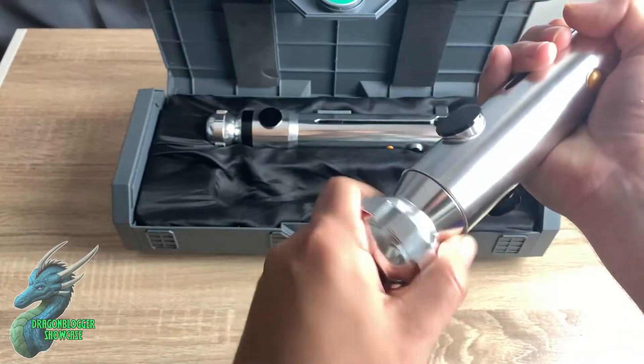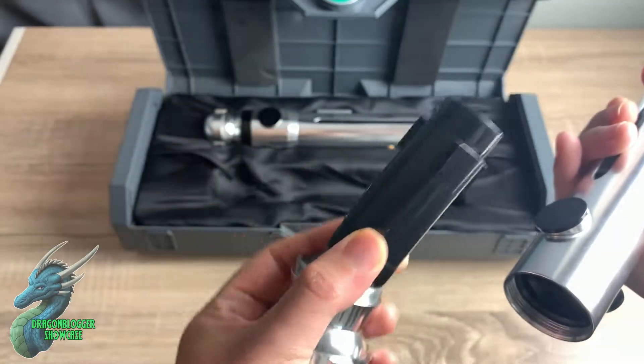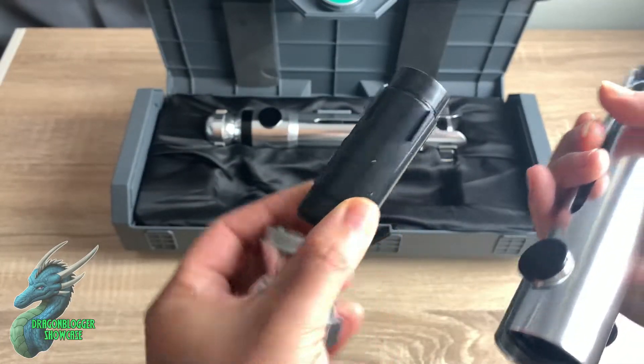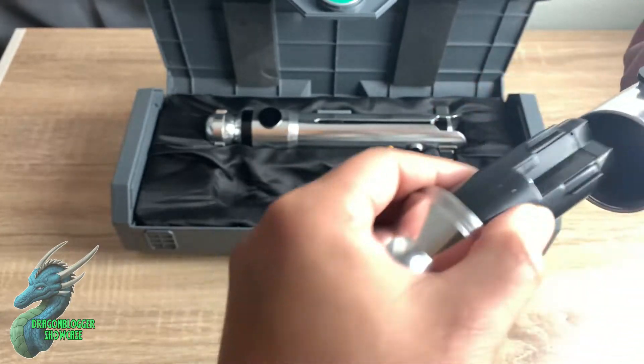What's cool about these is you simply unscrew the bottom, and that's where you put in the batteries. These take AAA batteries, and you just have to simply remove this screw right here, slide it up, put the batteries in, and you're good to go.